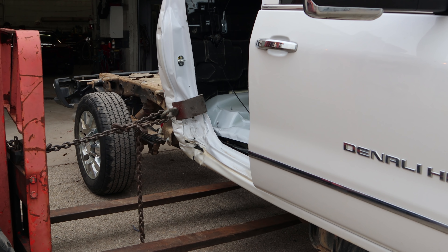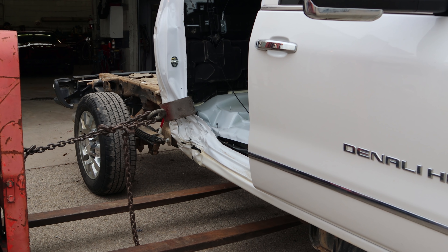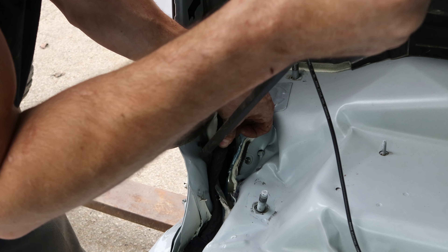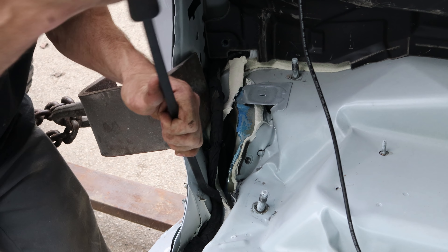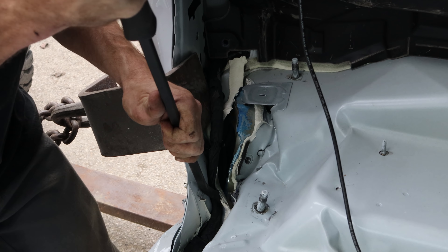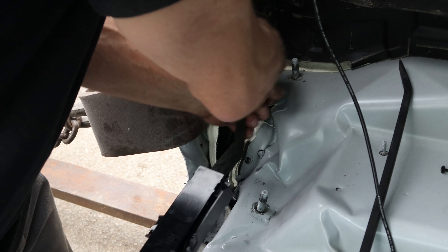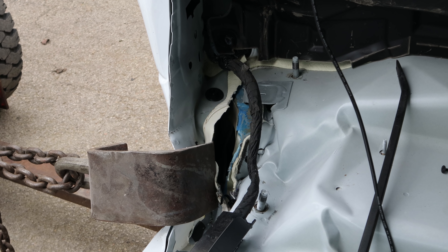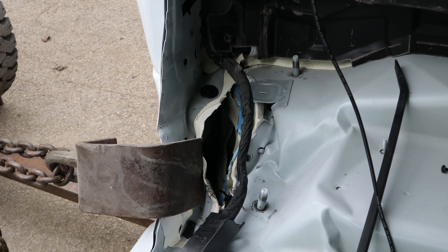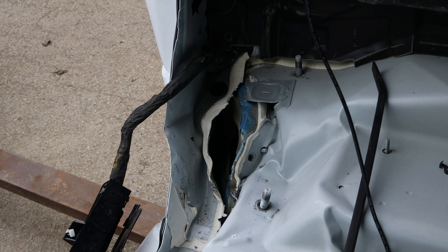We're going to pull the C-pillar out a little bit - the wiring harness is pinched in there and I want to get it out and make sure it's okay. Got to pry it out a little bit to get a better look at the damage. Pull it out a little bit so I can see what's in there. Like this video if you found it interesting, share it if you think somebody else might, and subscribe if you want to see more of this build. Thanks for watching and I'll see you soon.